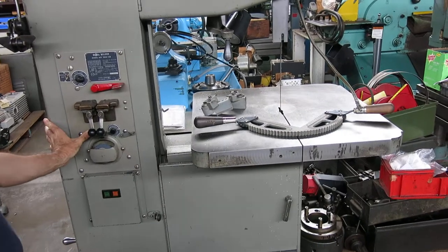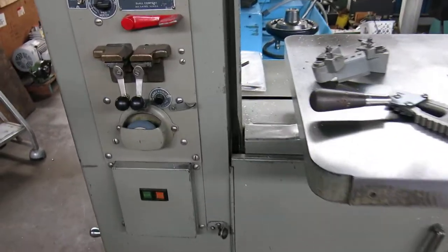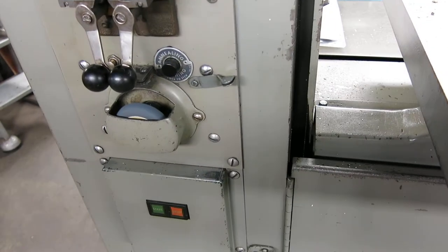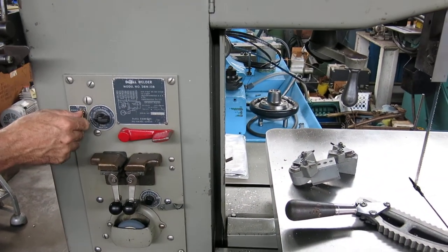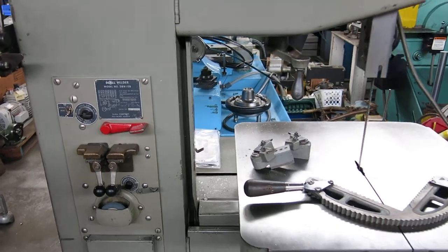Not sure where the switch is — there we go. There's the grinder for the blade welder. I don't have any blade here at the moment to try welding it, but I have no reason to think it doesn't work.